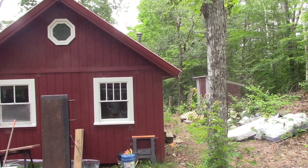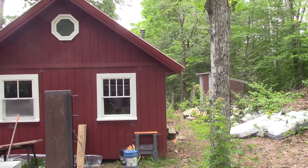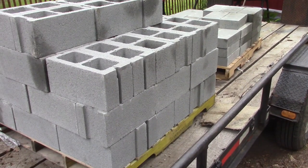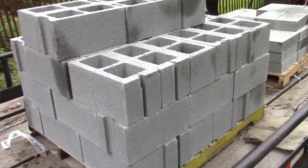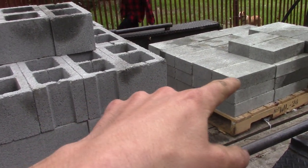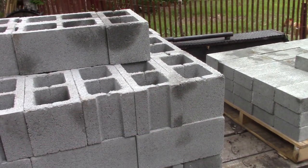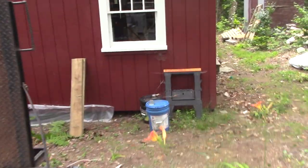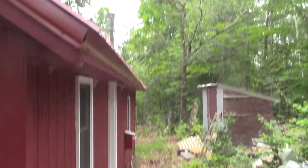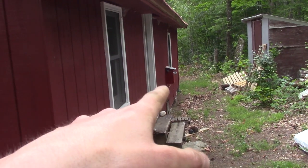Hello everybody, welcome back to the off-grid cabin. Happy 4th of July. We've got quite a big project ahead of us this weekend — we're finally going to jack and level the cabin. I think I mentioned it in a previous video. The cabin does have some sink to it; if you sight down the ridge line you can see it has a little whoop-dee-doo right in the area where the wood stove is.